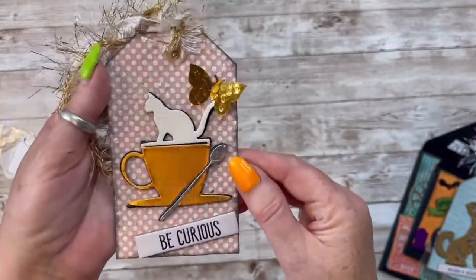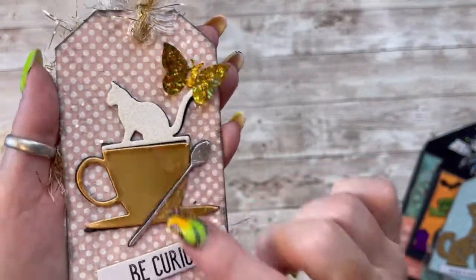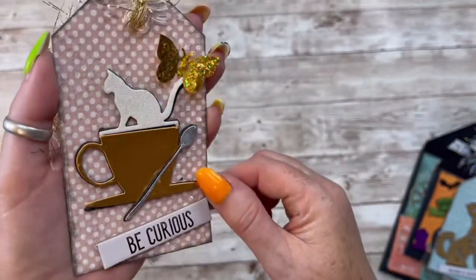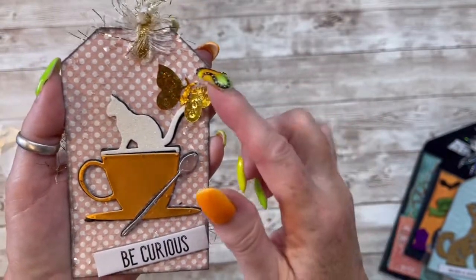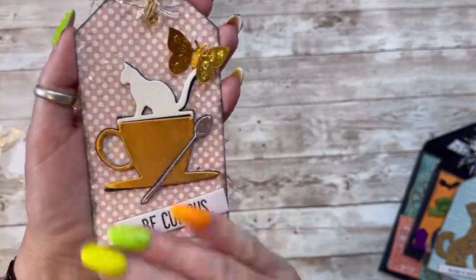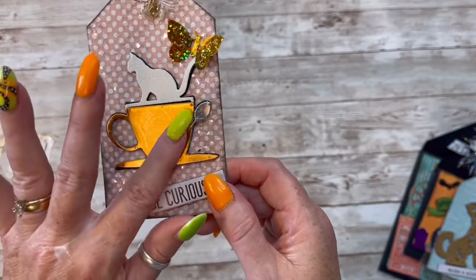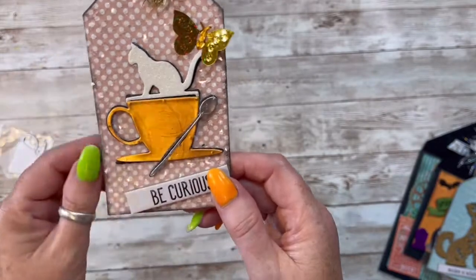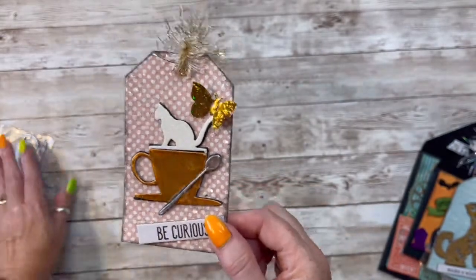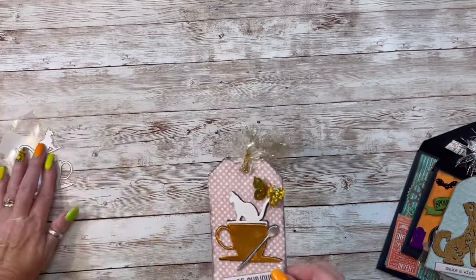Look how cute! I did put some black foam on the back of the cat and the coffee cup and the spoon. And look at all that diamond dust all over, and then the little butterfly on her tail. I love this die. I think it's so cute — you could actually put some foam right here to make it look like steam. Isn't that die awesome? Look at the big old spoon. I love that. So this is using the kitten coffee cup die.